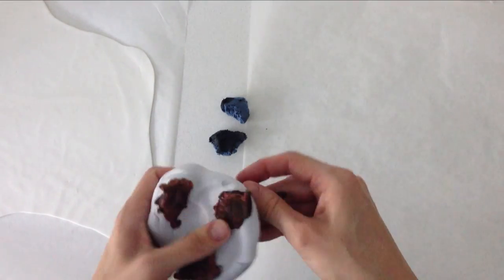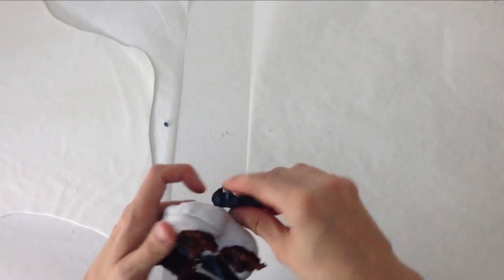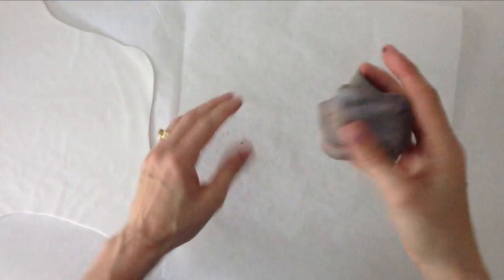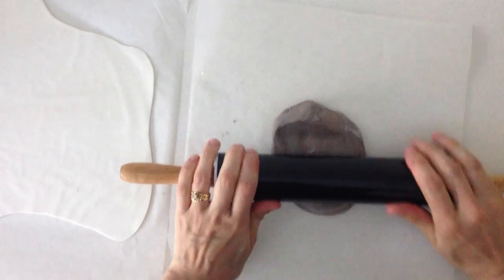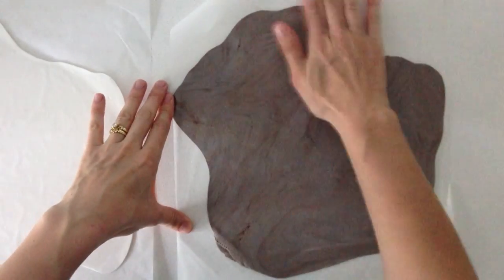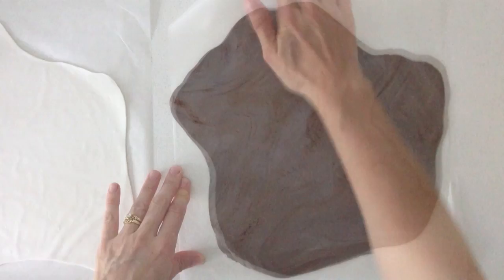If you are new to working with fondant, just click on the cake decorating tutorials playlist in the description below this video — there is a video recipe for fondant and also a video on how to colour fondant there. Mix it together roughly so that you leave some different colour variations through the fondant, then roll that out onto another sheet of non-stick baking paper and rub a small amount of water across the top surface of your rock-coloured fondant.